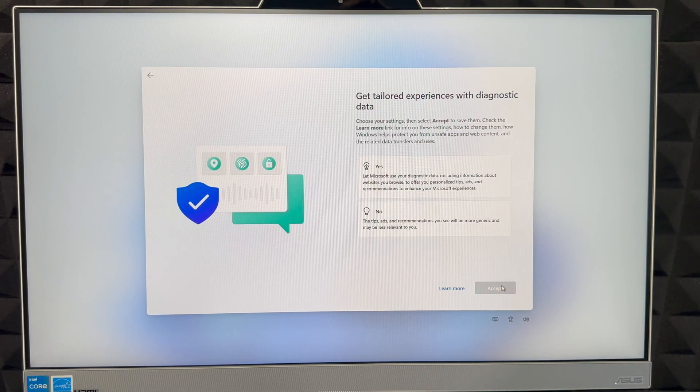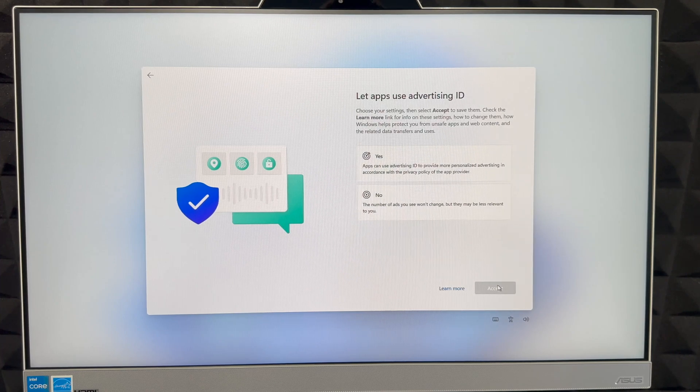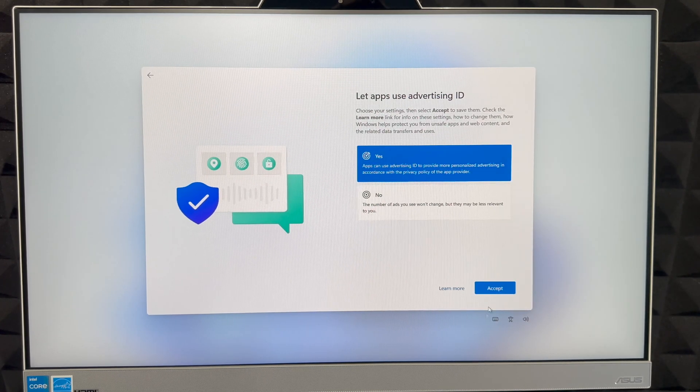For ink and typing data, you can choose to send that to Microsoft to help improve things, or not — I'll choose 'Yes.' For personalized ads, a lot of people will choose 'No,' but I like personalized ads so I'll choose 'Yes.' Then click 'Accept.'